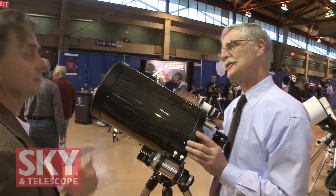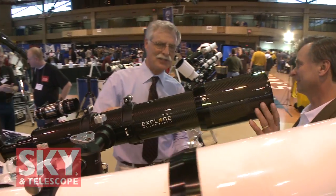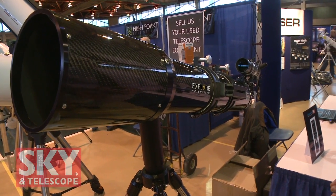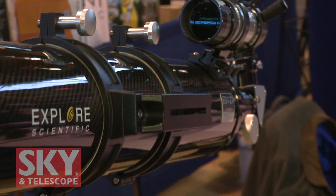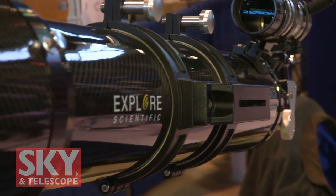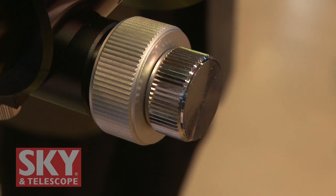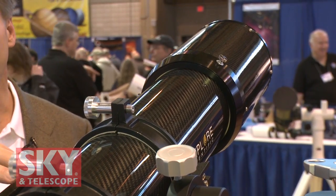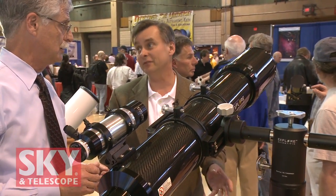Next up is the new ED-127 in carbon fiber. The big advantage of carbon fiber is that it's lightweight — many people want something lighter because it performs better on their mount and is less hassle to pull out of the case. Aside from its stunning look, carbon fiber has a lot of advantages for someone with a medium-sized mount. It has the same features as the standard ED-127: dual-speed focuser, the erect image 8x50 focusing finder, a removable dovetail, and a 99% reflective 2-inch diagonal. It makes a nice package.